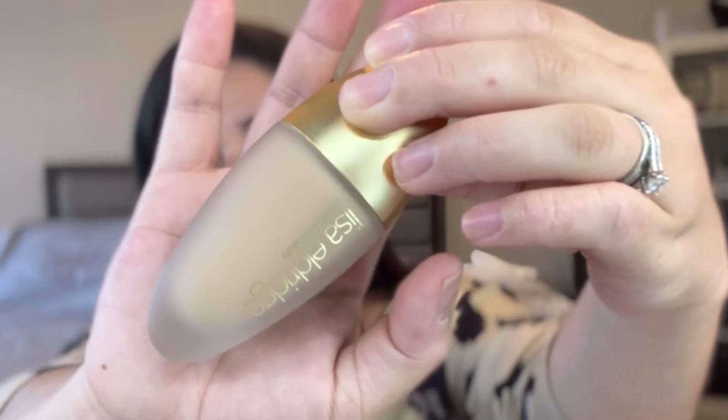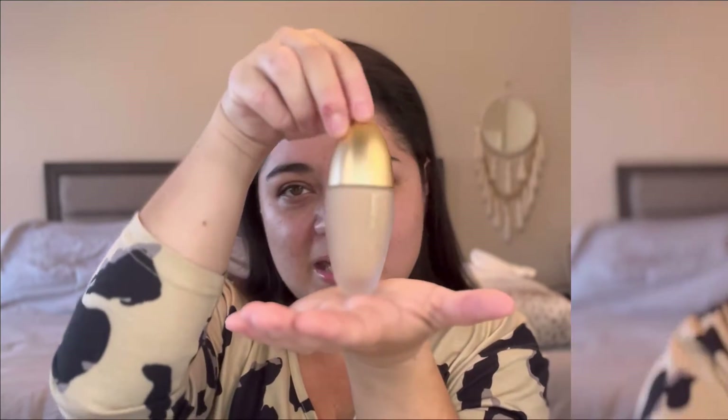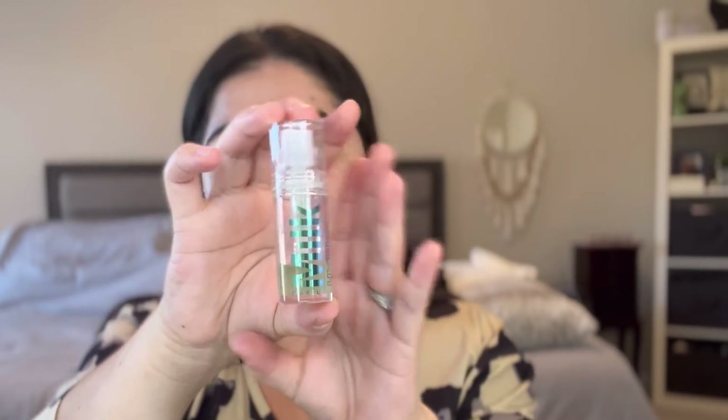I'm very, very excited to try this new Lisa Eldridge Foundation. It's ergonomic — I think that's how you say the word. My whole gripe is how to store this; maybe I'm going to have to store it like this. I got it in shade 10. But before I do that, let me go ahead and get my primer on. I'm going to take my Milk Hydro Grip — this is a sample size that I have.